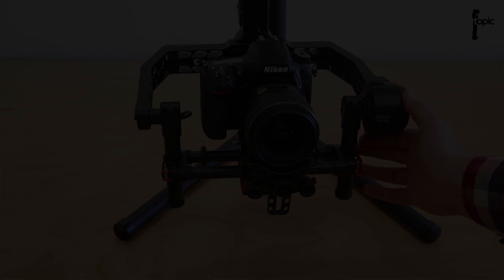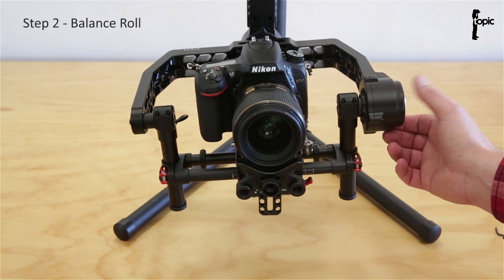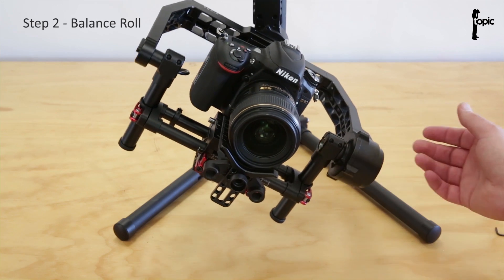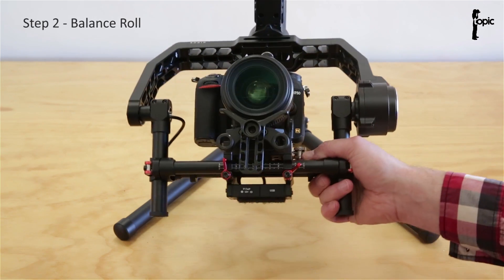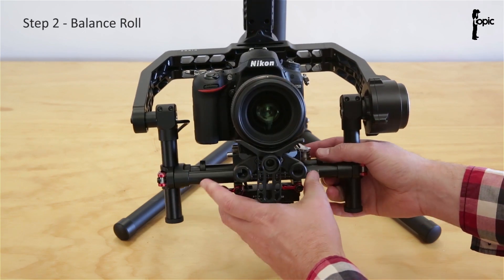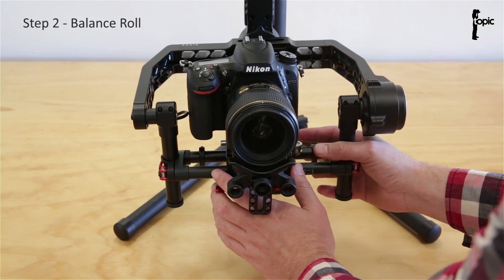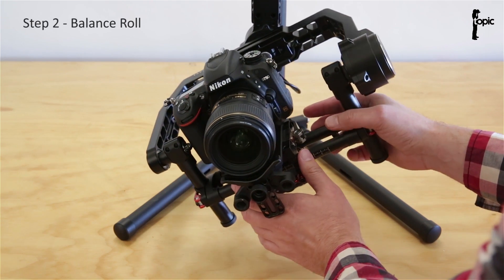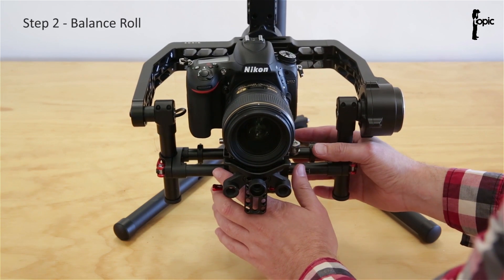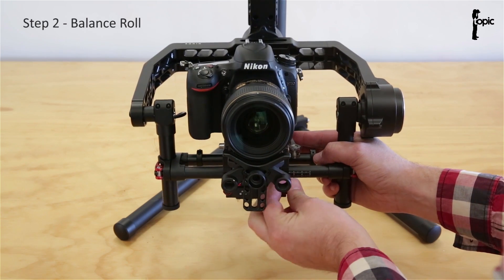Now we're going to try and balance the roll. If I let go of the rig, it wants to roll clockwise. So to adjust that, I'm just going to slightly loosen these two levers and slide the whole rig to the left. This is really sensitive — sometimes moving it a millimeter will throw the balance out. There we go, that's level. Let's tighten that down.